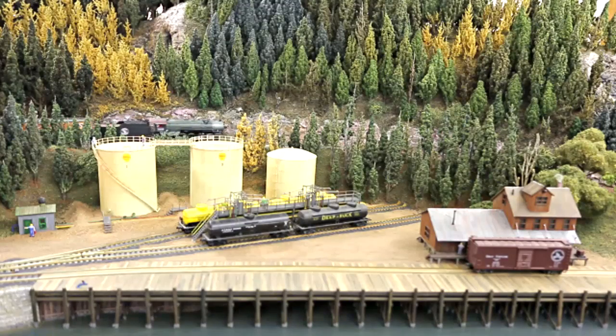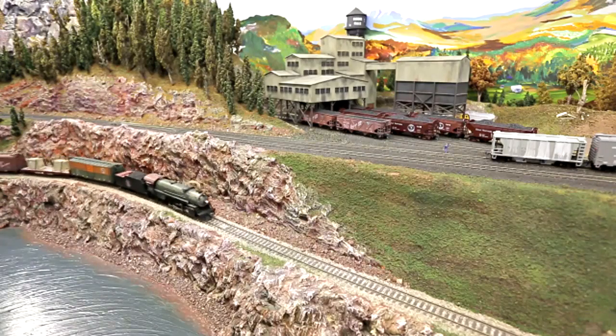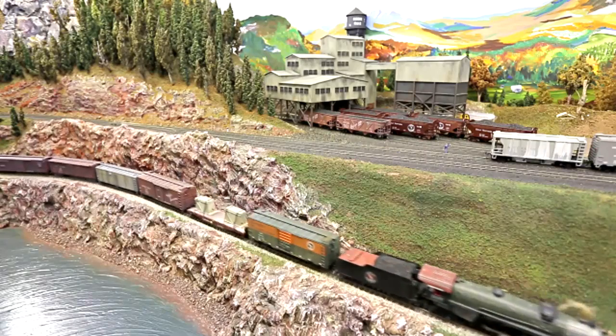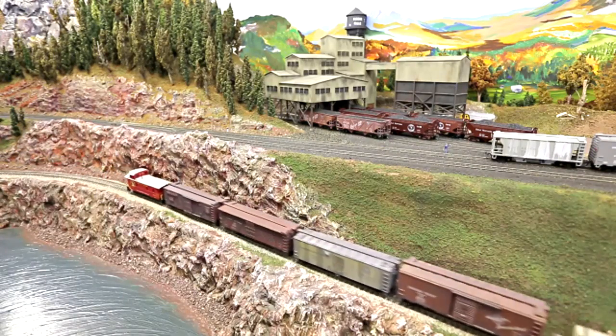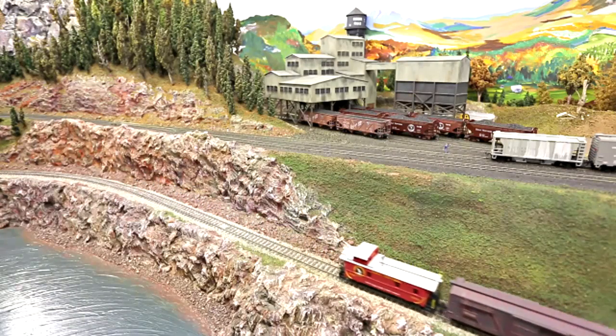I don't actually use the same names of the towns. I have a couple named the same, but most I've changed just to protect the people living there, because I don't actually model each town exactly as it looks. I've been building this layout since about the early 80s, and it's in a large train room that's 21 feet wide by 35 feet long — a fairly extensive layout.